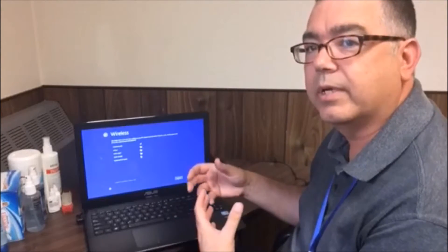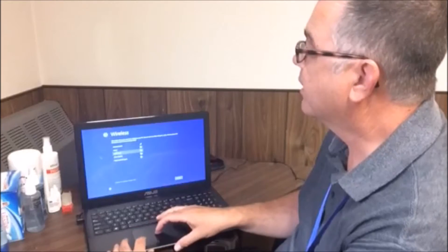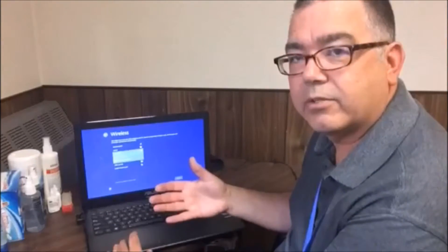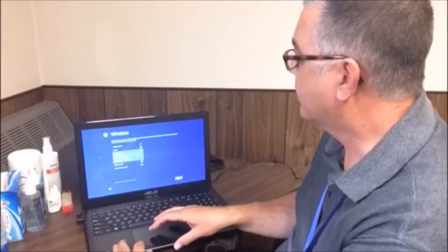Now it's going to ask you to connect to a Wi-Fi network. You're going to want to connect to Wi-Fi during setup so that you can download updates and so forth. Select your Wi-Fi network from the list. If you want it to connect automatically without being asked every time, you can check the box that says Connect Automatically. Then click Connect.